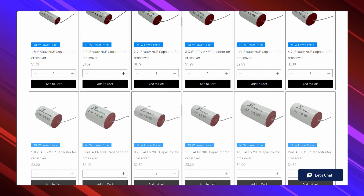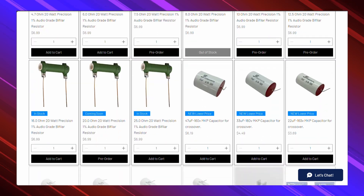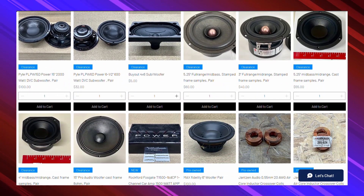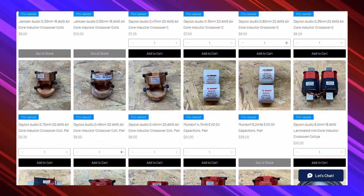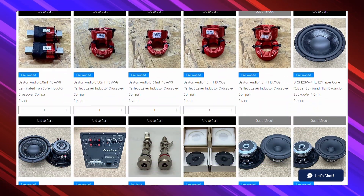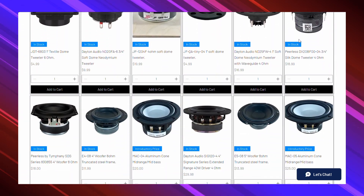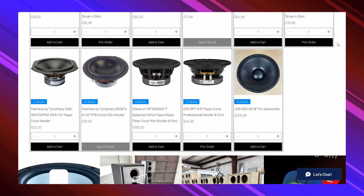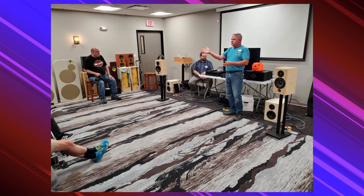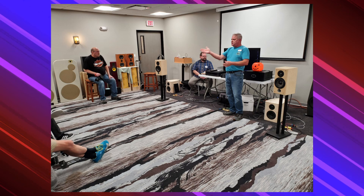These guys cater to the DIY market, offering their own new and used high-quality crossover components like inductors, capacitors, and resistors. They also produce their own drivers, as well as offering other brands like Dayton. What makes the kit we're building special is that all of the parts used are their very own. What's better is that all of the proceeds from this kit go directly to supporting the Midwest Audio Club. They host events that help keep the DIY speaker community alive and thriving.